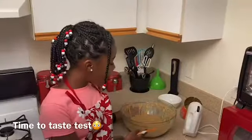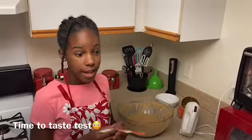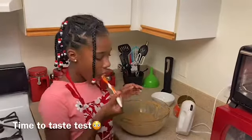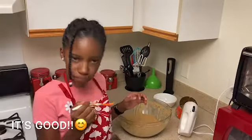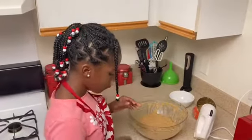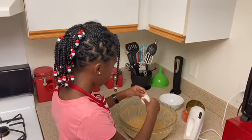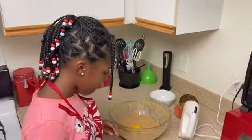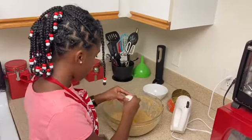Now I have most of my ingredients mixed in the bowl. Now it's time to test taste it before I put in the eggs. Now it's time to put the eggs in.